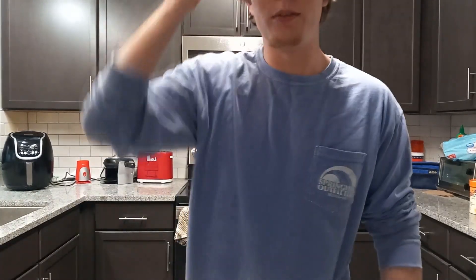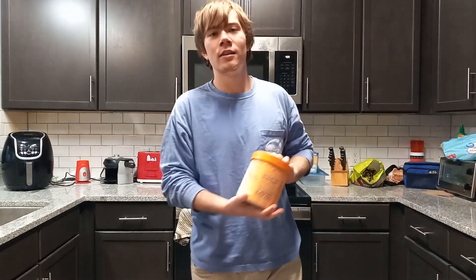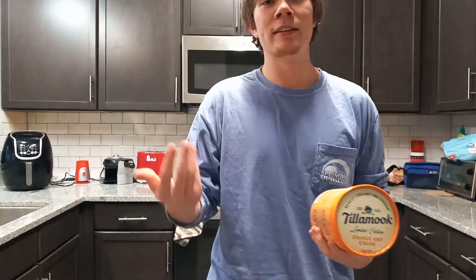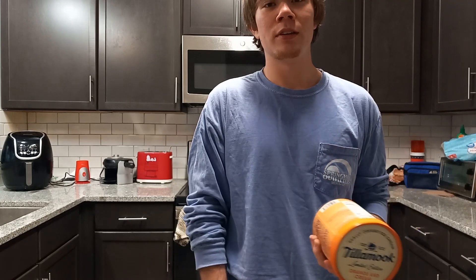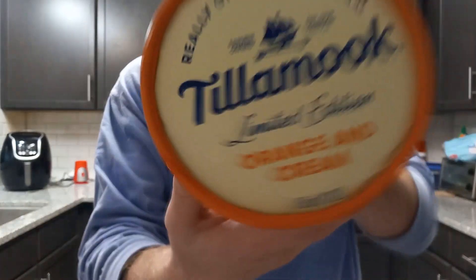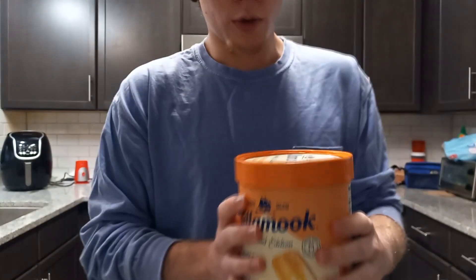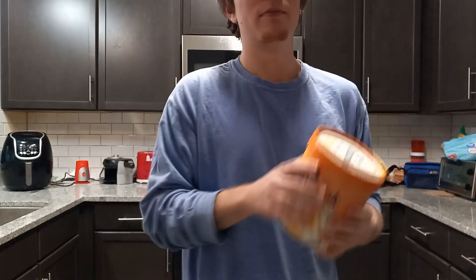Hey guys, welcome back to another installment of Homemade Milkshake Review Mondays. I'm Luke Hazelbeck and today we are doing — if you didn't read the title, if you're three years old, blind or dyslexic — we are doing the Tillamook Limited Edition Orange and Cream Milkshake.